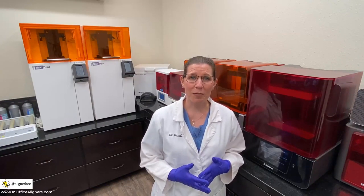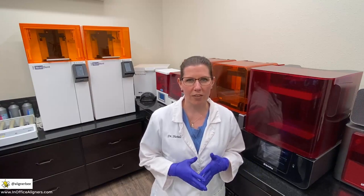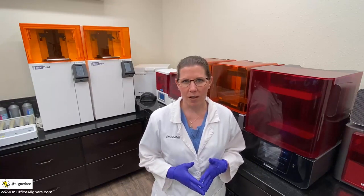I do have to say that I own 12 3D printers that I use with a prosthodontist that I work with. However, I do tend to use certain printers more than others. So let's go through our orthodontic wing today.